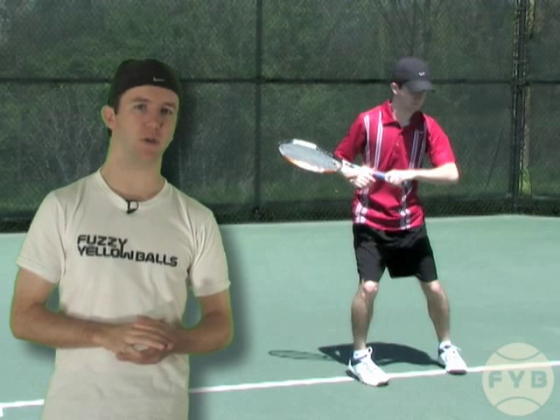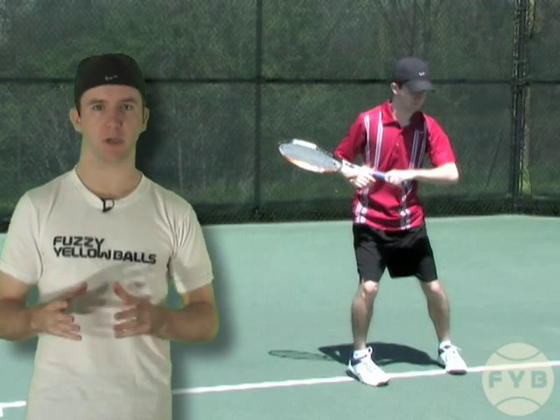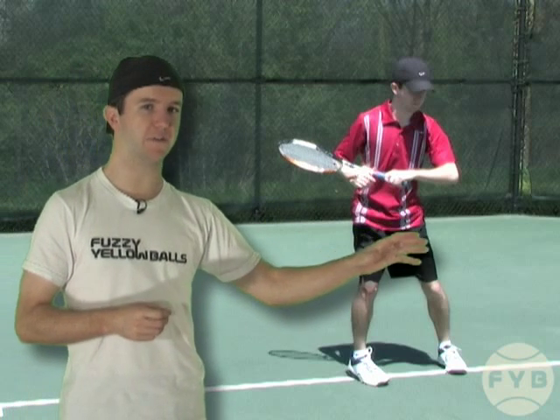What the side shuffle allows you to do is move in one direction but change directions very quickly. So in other words, I could be moving to my left but still go to my right very easily.